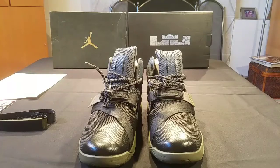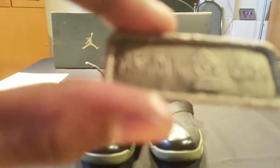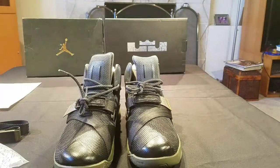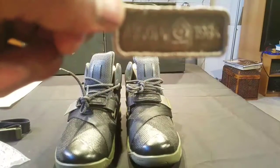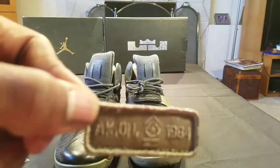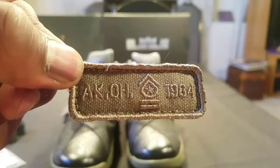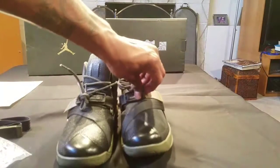This pack does come with interchangeable tabs. These are the Akron, Ohio 1984 tabs with the military styling. We left these that military green so that you can alternate them at the time of your pleasing.